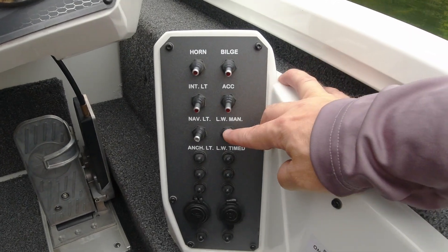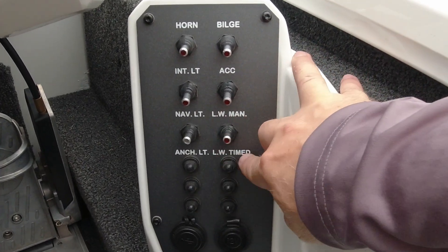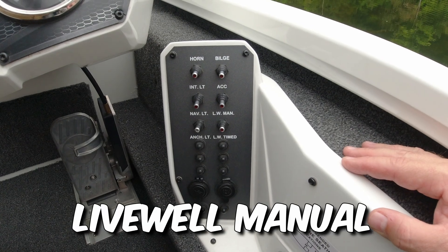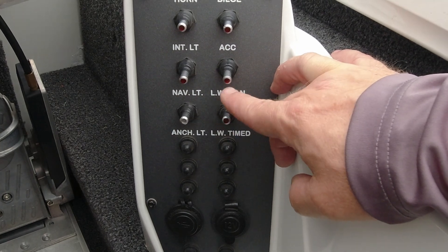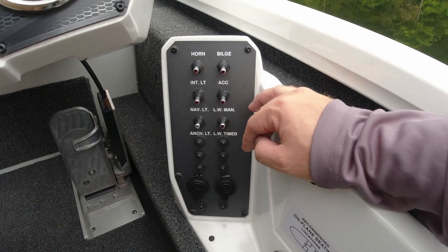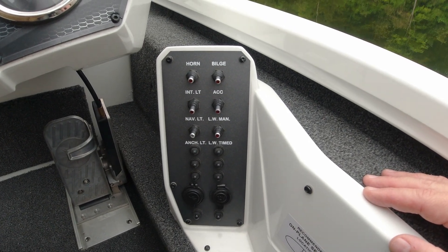Now if you have an issue with your pumps or whatnot, you can do this to get some water in your live well if you've got a fish that you need to take care of. The next thing you're going to do is look down here for this switch that says LW MAN / LW TIMED. What that stands for is Live Well Manual, Live Well Timed. Now you would think that you could flip this switch one direction or another, but it's just — you can flip it down or up, it doesn't matter.